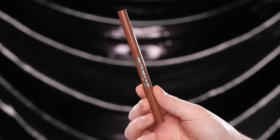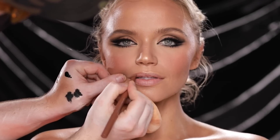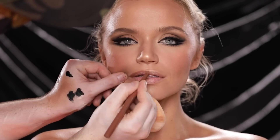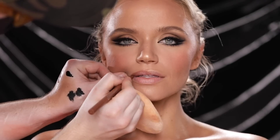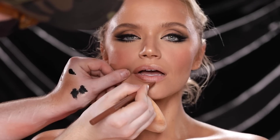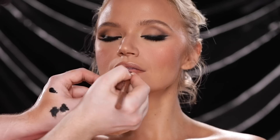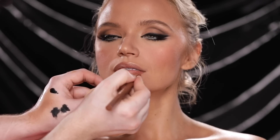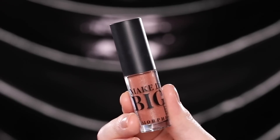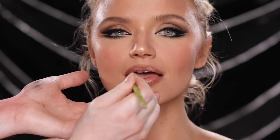Next I'm taking the Buxom Lip Liner in the shade High Def Honey and using this to line her lips. I've used this in like half of my tutorials lately but it's just so good — you know how it is when you get hooked on a nude lip liner, it becomes so hard to venture out and try anything different. Then we have only one more product to use: this Morphe Make It Big Gloss in the shade Extra Exposed, using this to add a high shine finish to the lips.